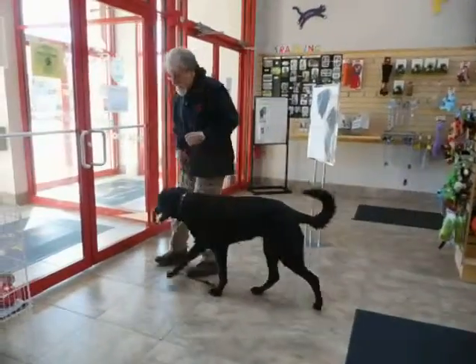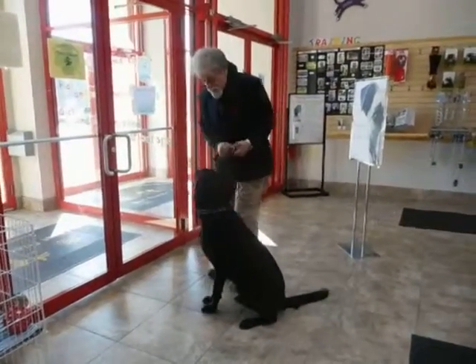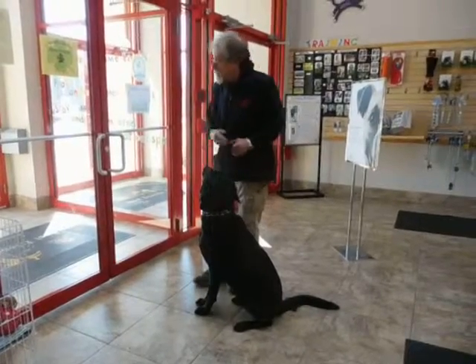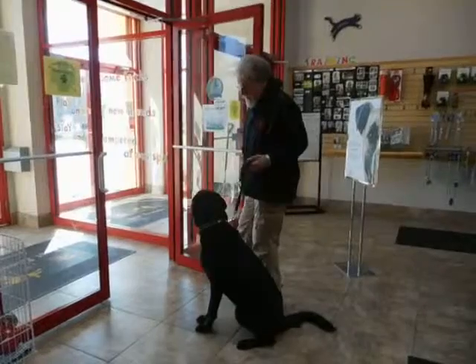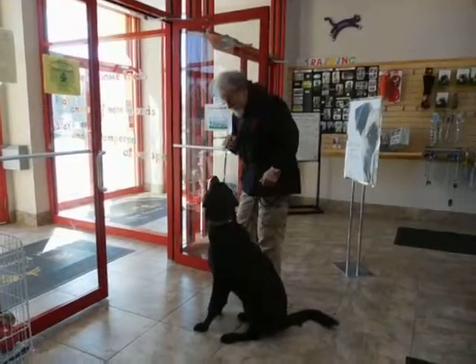Now, just like with any other doorway, sit. She has to sit with the door closed. I'm going to keep her sitting with the door open. Good, sit. I'm waiting for eye contact. Good. Atta girl.